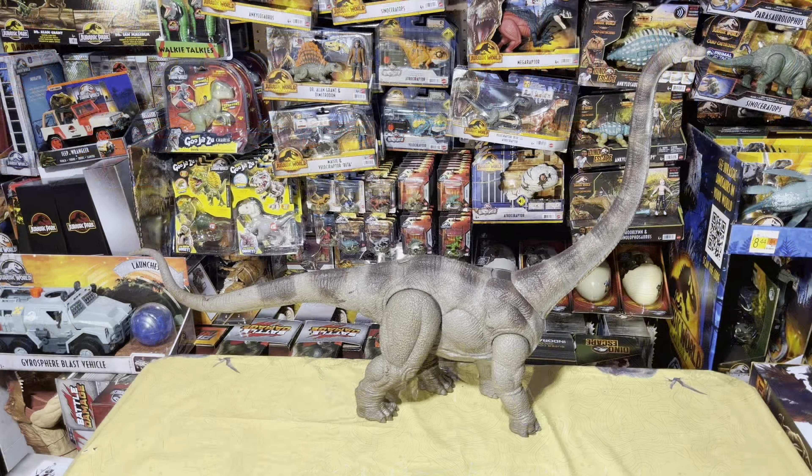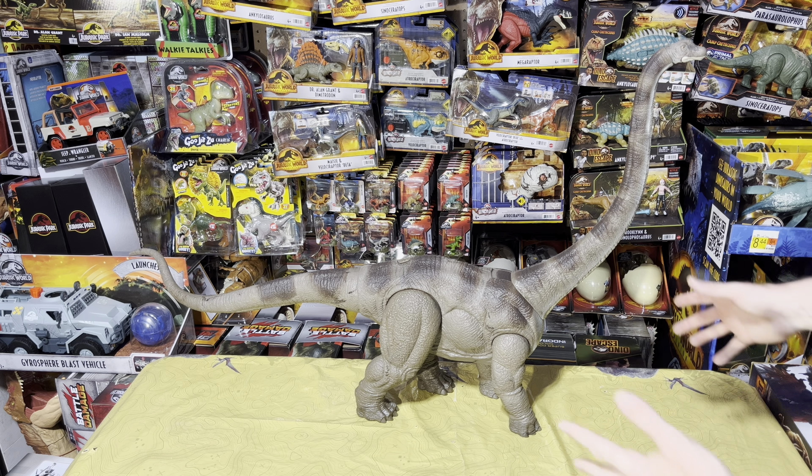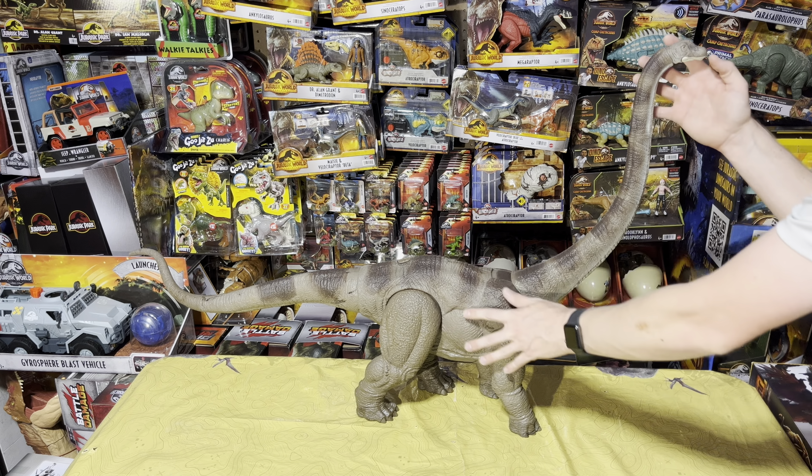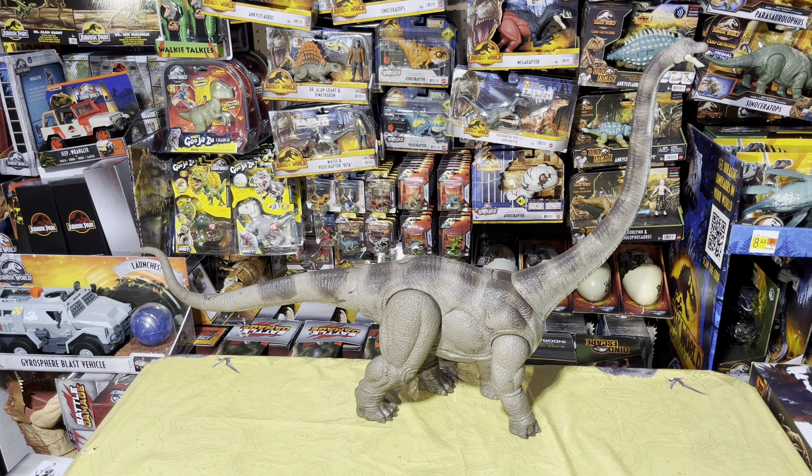Here is the sauropod in all of her glory, and this thing is massive and beautiful. Really really big — with my hands compared to it you can open up that mouth. This may be my new favorite of the sauropods they've done before. I'm not sure if that's just my initial reaction or if that's really how I feel about it, but now let's go ahead and take a closer look.